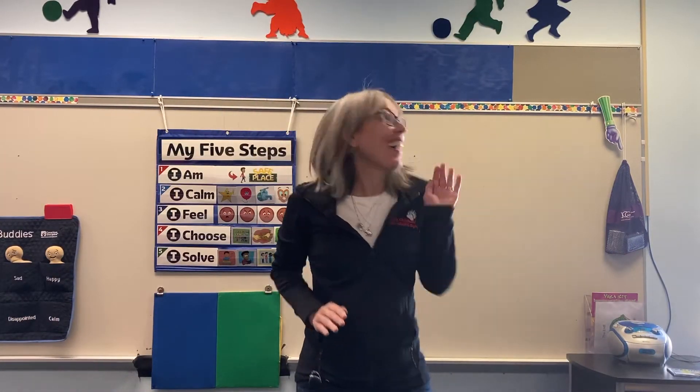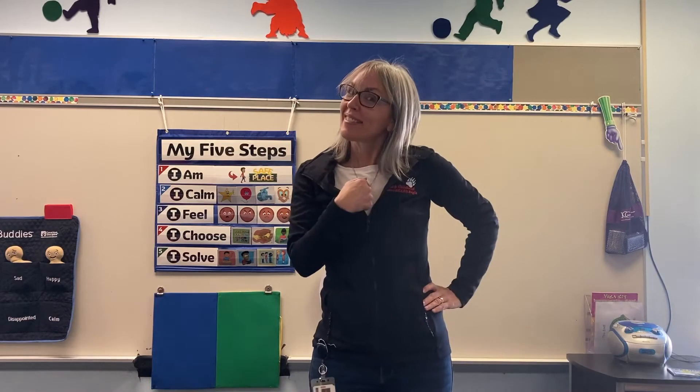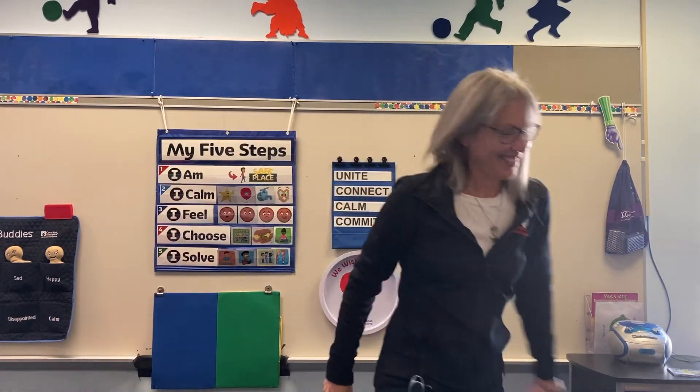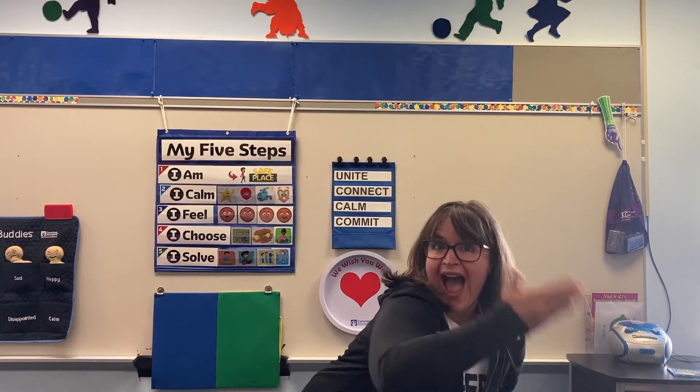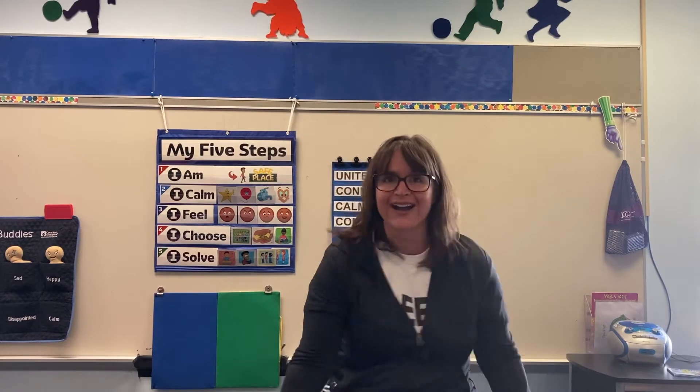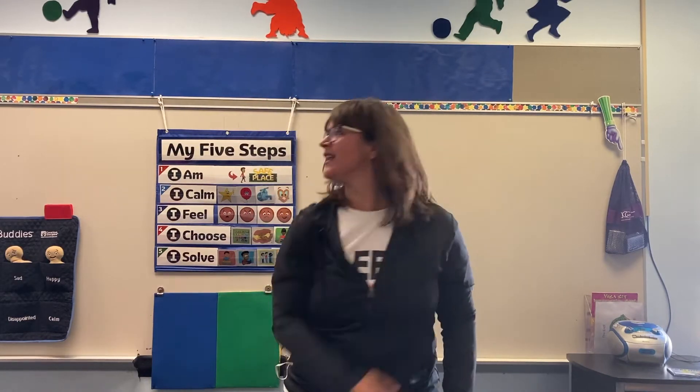Here's a nice high-five. A high-five for you and me. Here's a nice high-five. Join in our family. Here's a friendly shake. A shake for you and me. Here's a friendly shake. Join in our family.